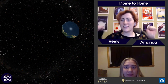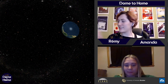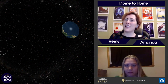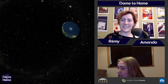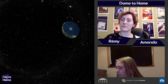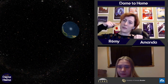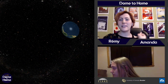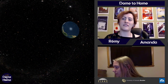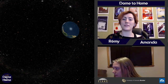Amanda is our navigator, so everything that you see over here on our dome is pulled up totally live by Amanda. This isn't like a pre-recorded video that we play — Amanda does this all live, which is really cool. Also helping us today is Jeremy, who is our chat moderator and question master. If you have any questions or comments, feel free to drop them in the chat and we'll be able to answer them live on the show.